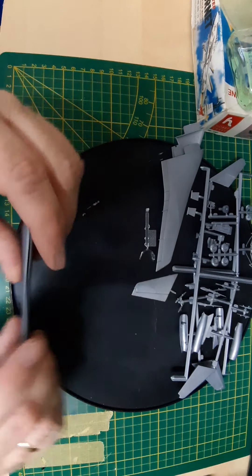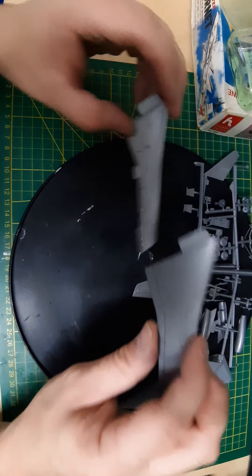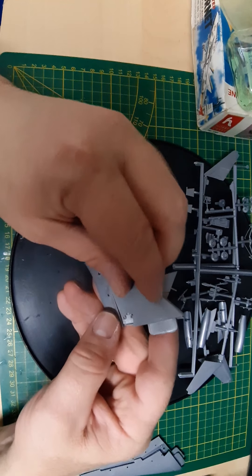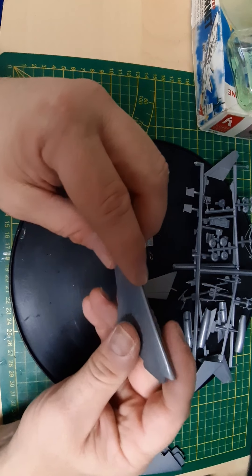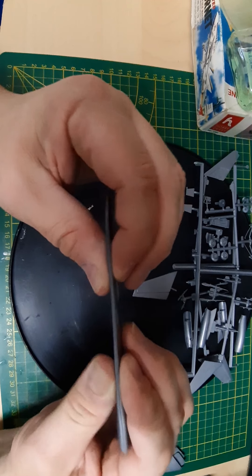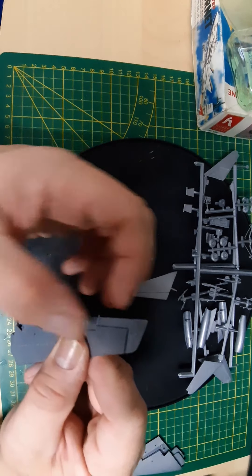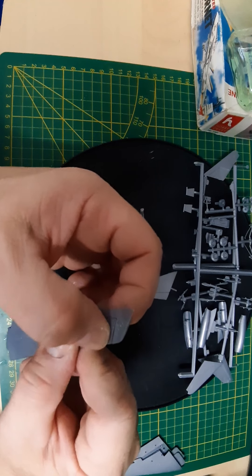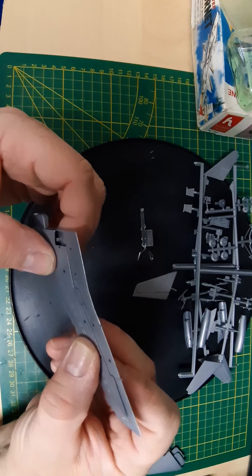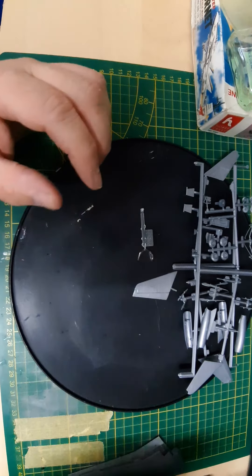The other set of wings — let's see how these fit together. Perfect, just the gap there is a bit too much. I don't think there's even supposed to be a gap there, but like I said, nothing a little bit of putty can't fix — otherwise excellent fit.